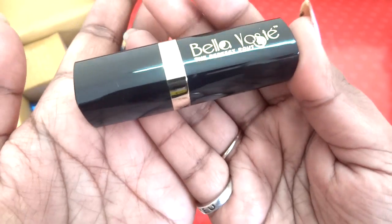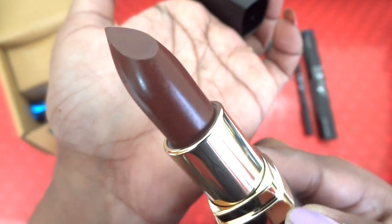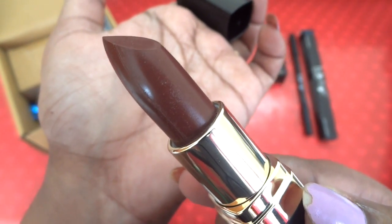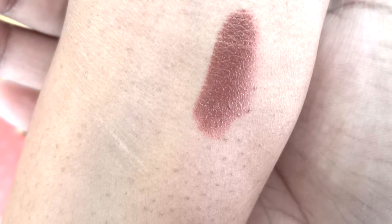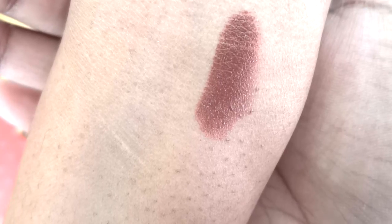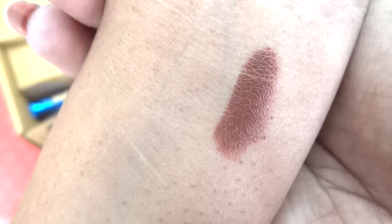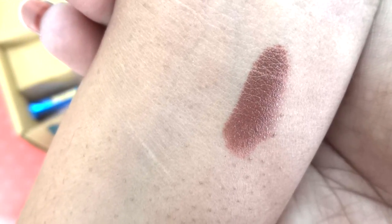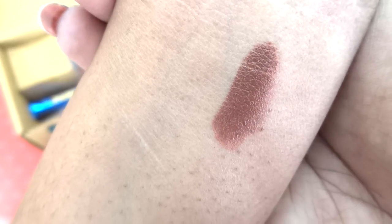That is how the shade looks on the bullet — let me swatch it. It's a beautiful brown shade; it would look absolutely stunning on all complexions. The pigmentation is really good and it's like a satiny cream finish.